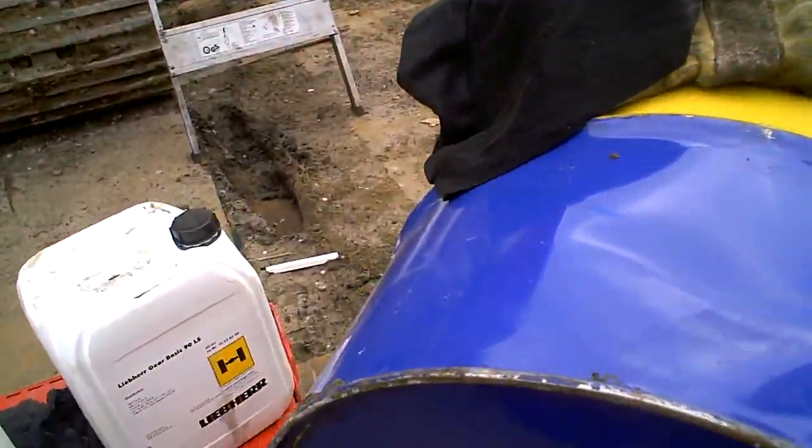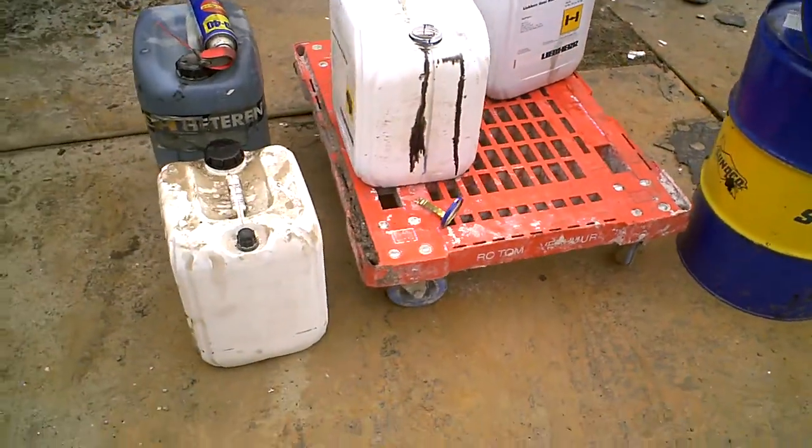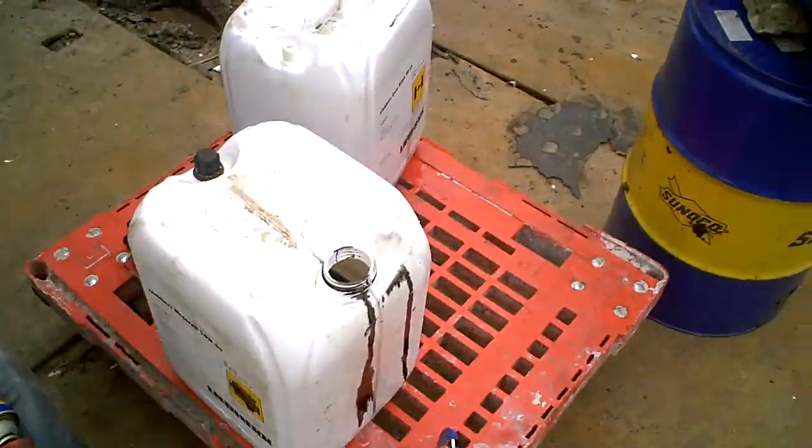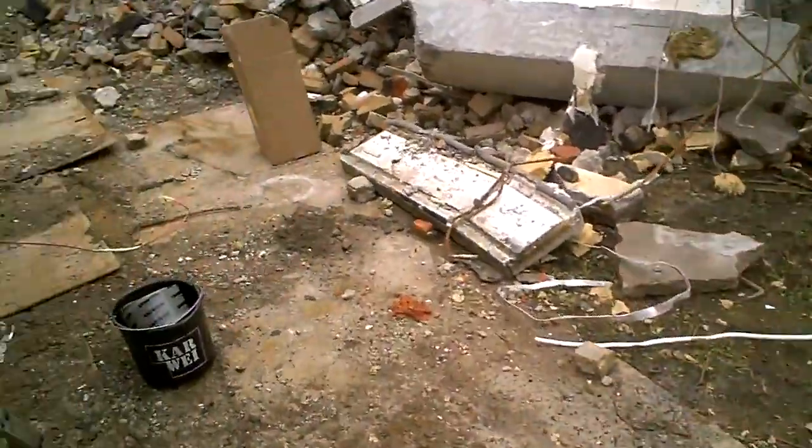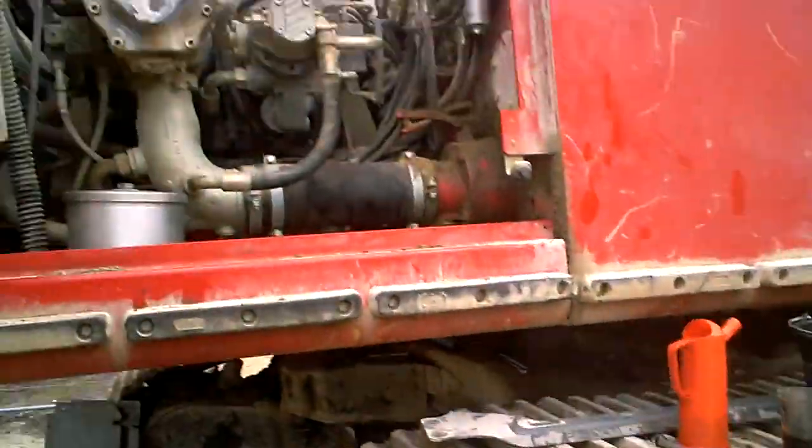Got oil. Yep, got oil. Got black oil. Yep, black oil. As always with these machines, huge leaks.